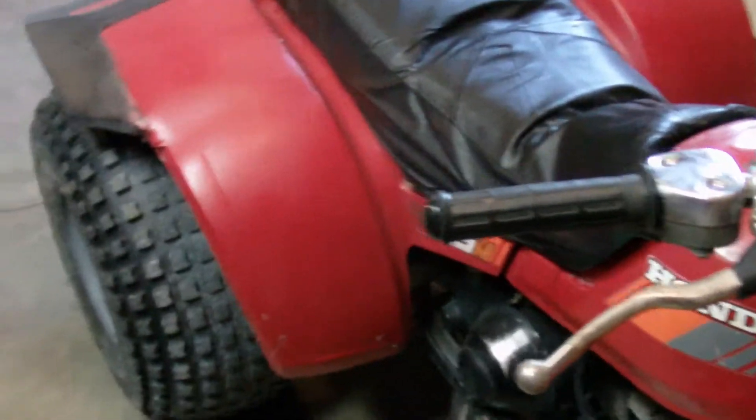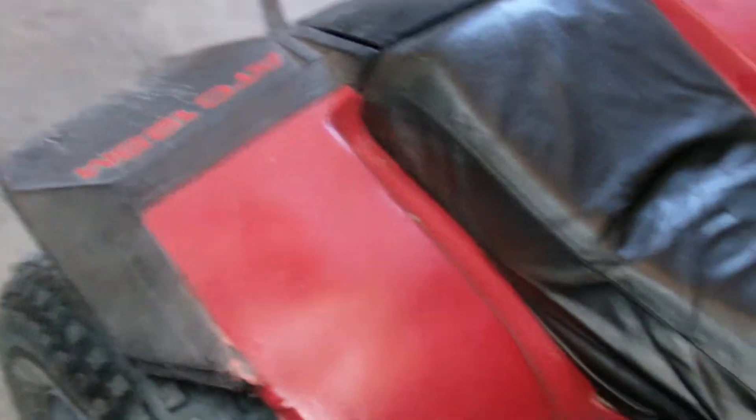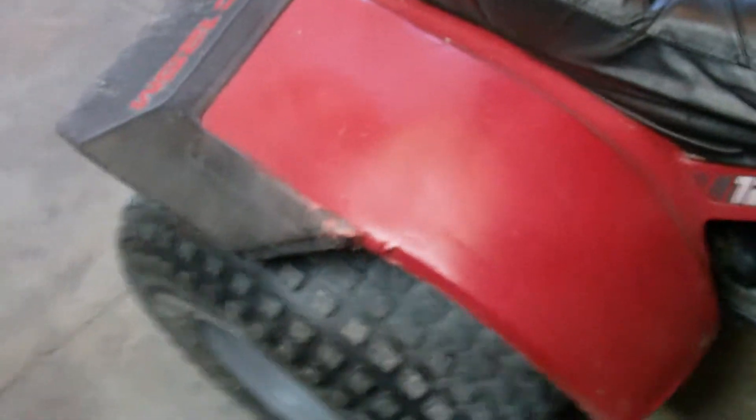Today I decided to get a new rear fender for this off of eBay from Maier. It cost me $170 or $168. The reason I wanted one is because this fender has got some flaws in it. I'll show you some.